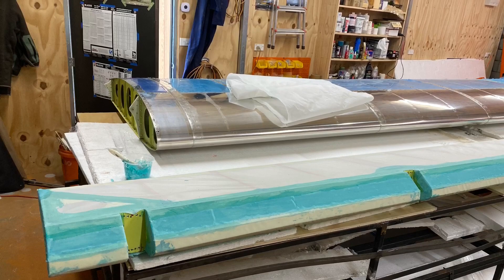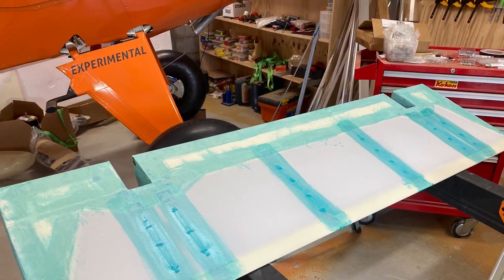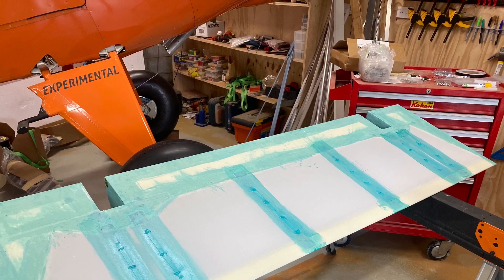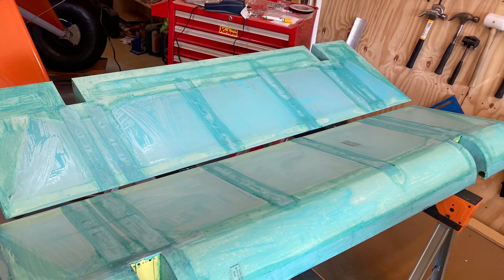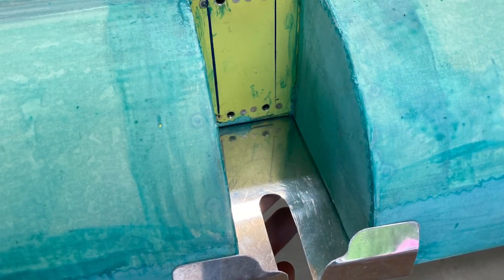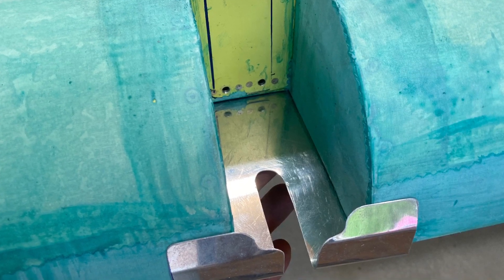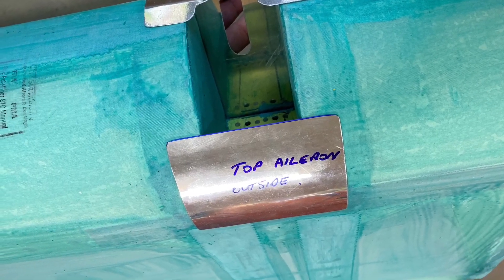I did a lot of work over the last month on the flaps and ailerons. Here they are being covered — I then rib-stitched them in accordance with AC43. After the rib stitching I put on some Stuart Systems EcoBond, just a slightly diluted layer, and they're now ready to be primed or filled — you fill the weave on them first. This shot here shows one of the aileron pocket covers I've made up; these will go on last once the flaps and ailerons are in place.